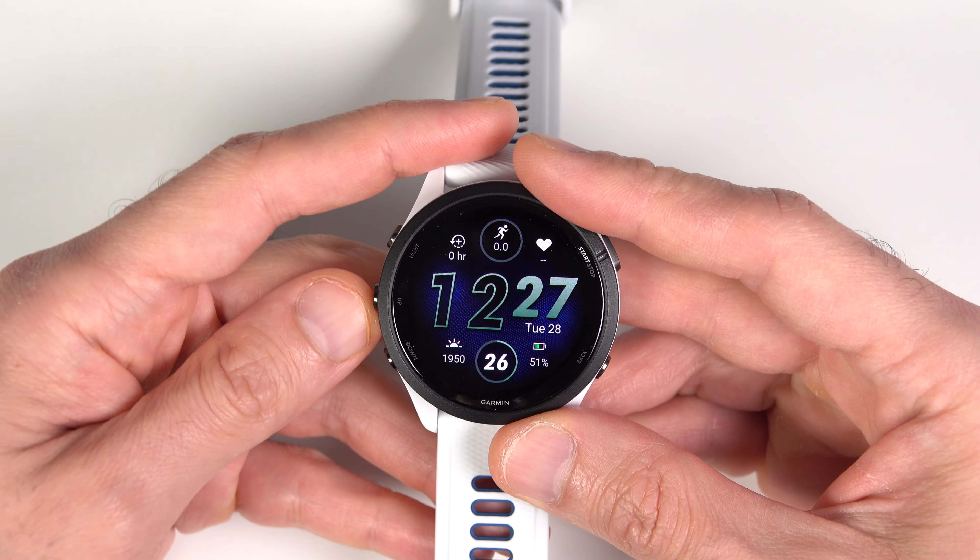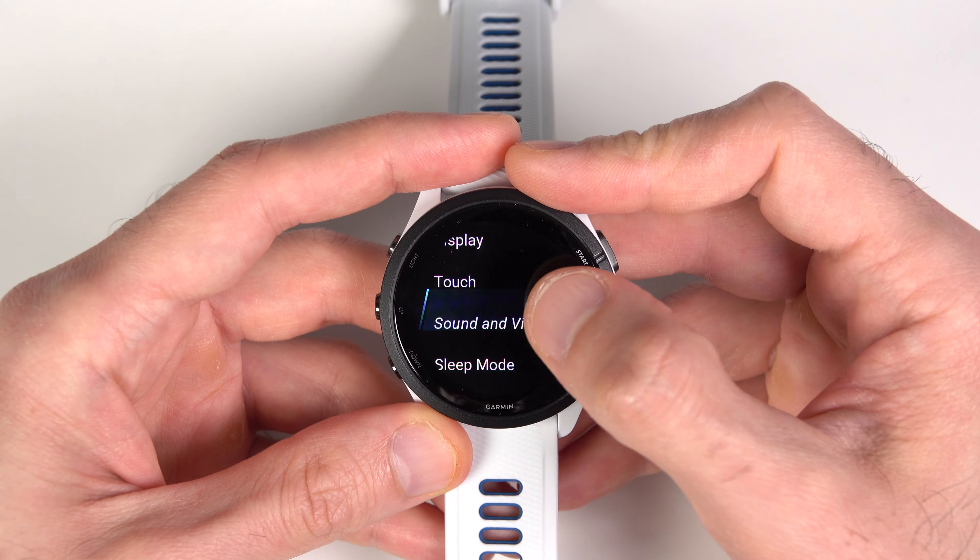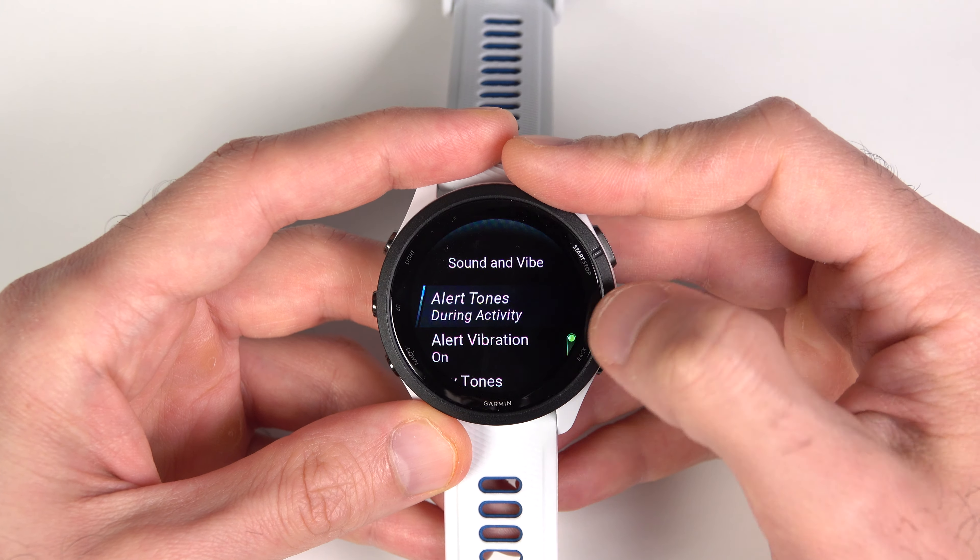Before I forget, I want to talk about the buttons too, because I'm sure a lot of you are wondering if they are clicky or mushy and soft. I think they're more clicky than not. What I did immediately was turn on the key press vibration to be sure I'm always feeling it when I'm pressing a button. To do that, press the up button — which is the middle one on the left — then go to System and then Sound and Vibe to find it. There's also the option to turn on the key tones, but this watch doesn't have a speaker; it just uses a chip to make a sound.